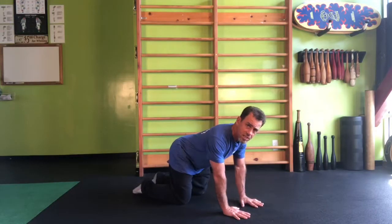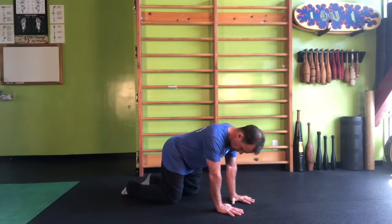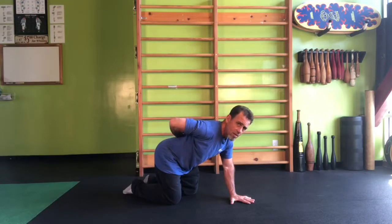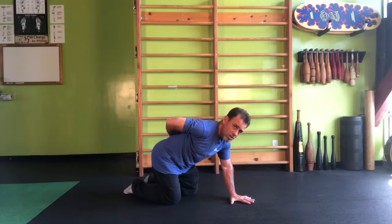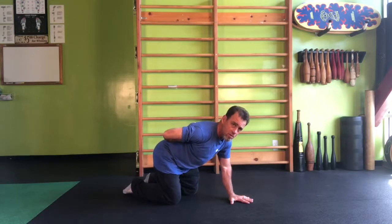We'll be in a quadruped position to start off with. In this position, the hands should be directly underneath the shoulders and knees underneath the hips. What we'll want to do is take one hand and bring it either back behind the lower back or up behind the head — whichever one you choose, just keep it there. Now I have three points of contact: both knees and one hand.